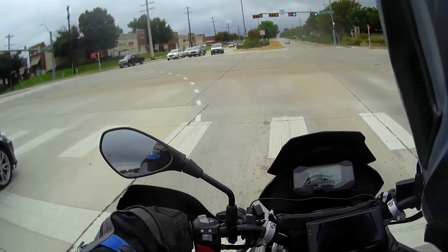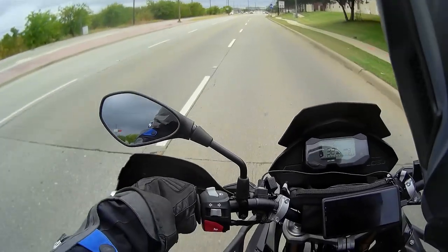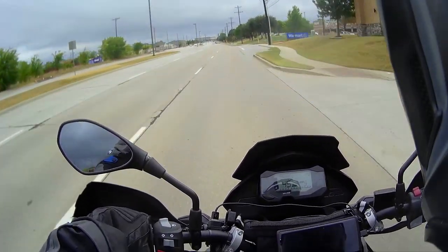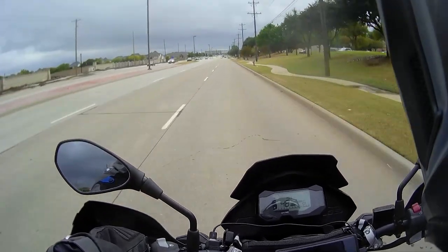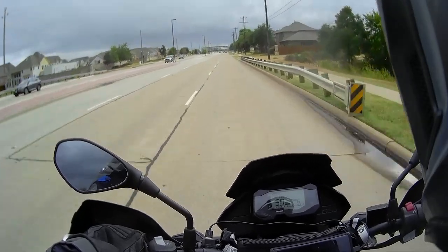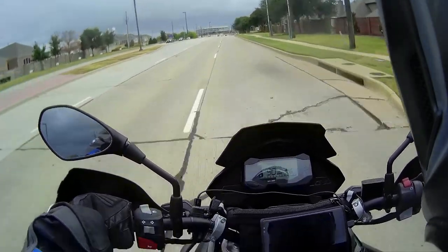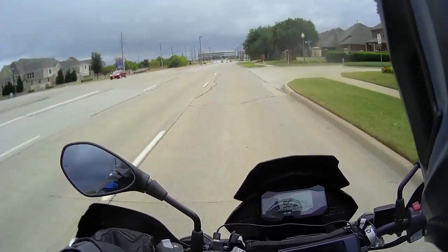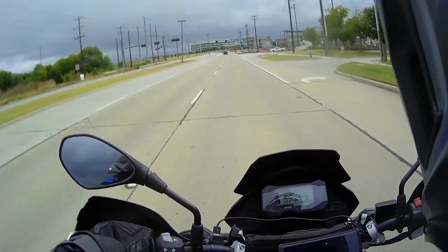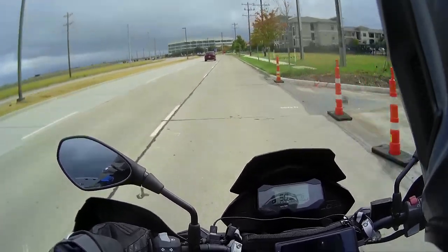I already did an off-road run last weekend — you can see the bike is dirty from that. This bike is a hoot off-road, unbelievable. On my GSA I used to be careful about the line I pick, but here I can just go without even thinking. Some of the stretch was very sandy since we haven't had much rain, but with a bike like this I just didn't even bother.